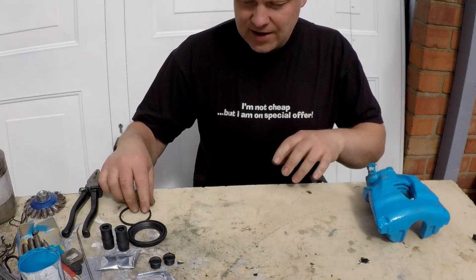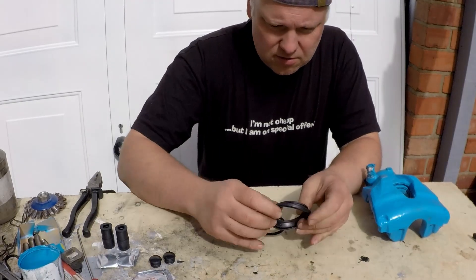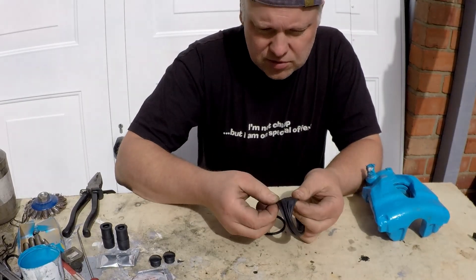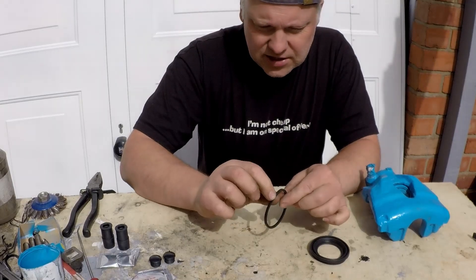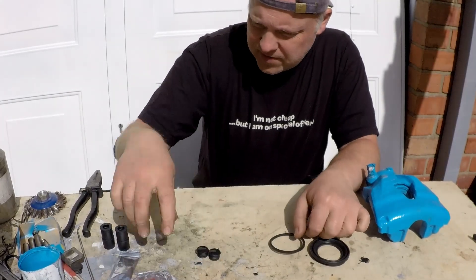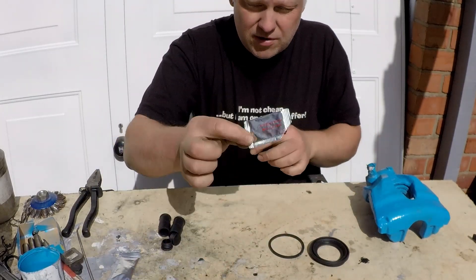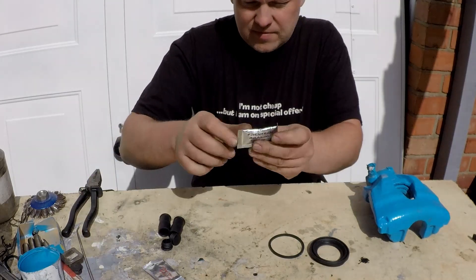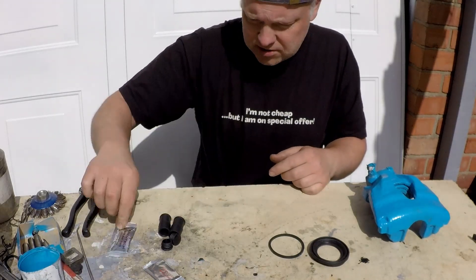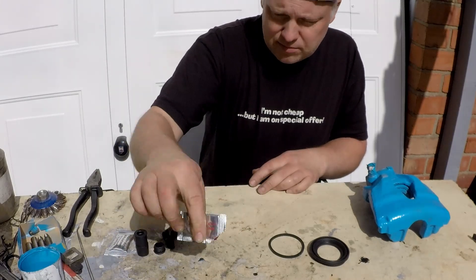So let's see what we got in the kit. The kit is two sides. On one side there's the outer boot, a stretchy boot, and there's the inner seal that goes inside the body when the piston moves through, and then you've got two guides. You also get the red grease and the silicone grease. The silicone grease is for the guide pins, which I've already cleaned up, and this is the assembly paste.